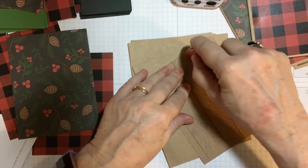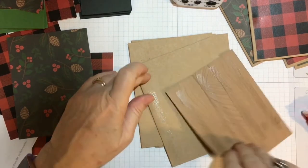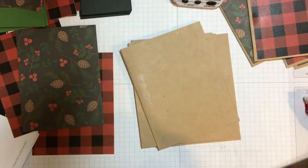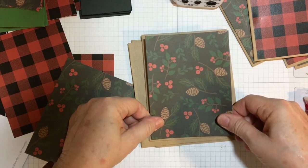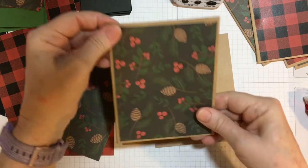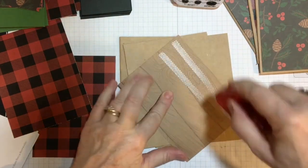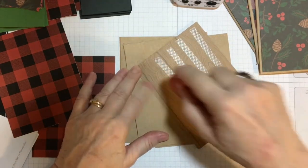Put the tape on the pattern piece — I'll just have some extra sticky. Perfect, there we go, right in the middle. I will be using this side in a later card.